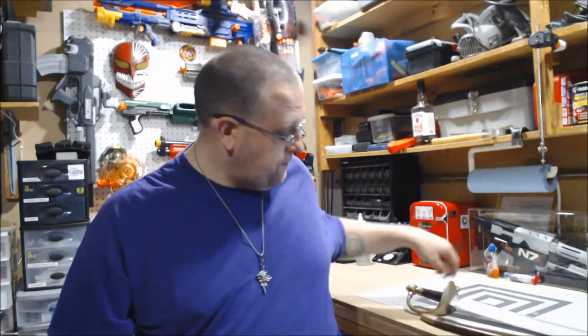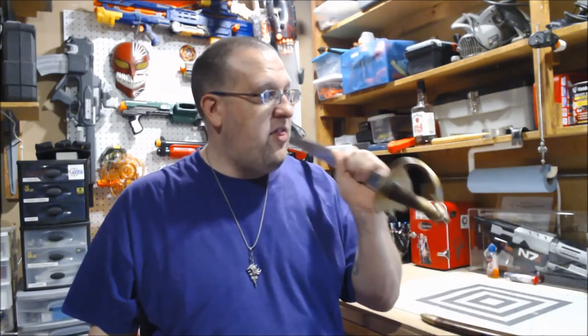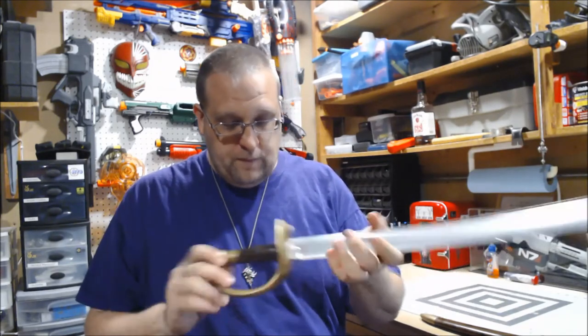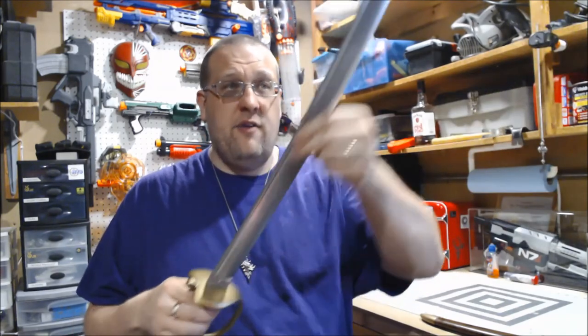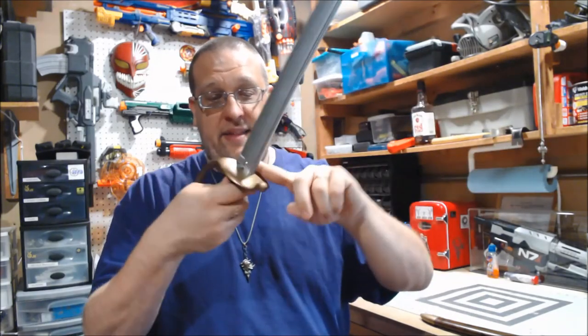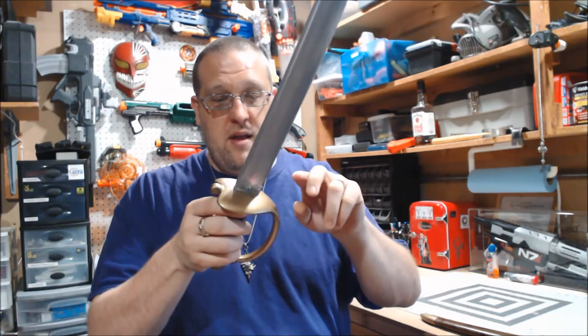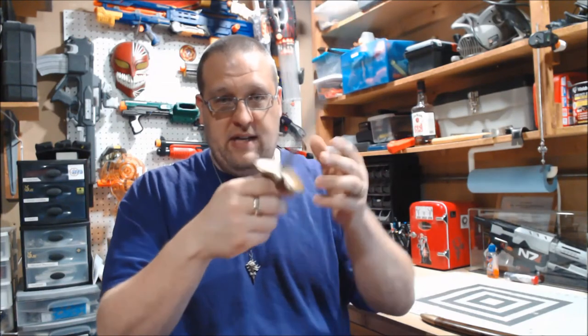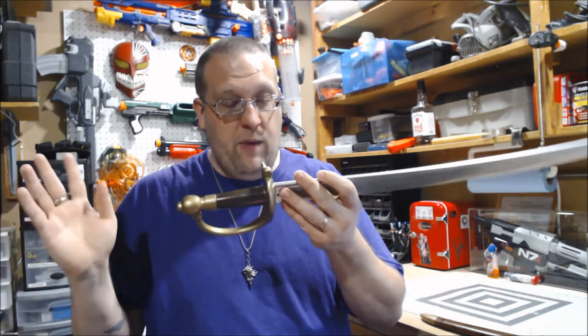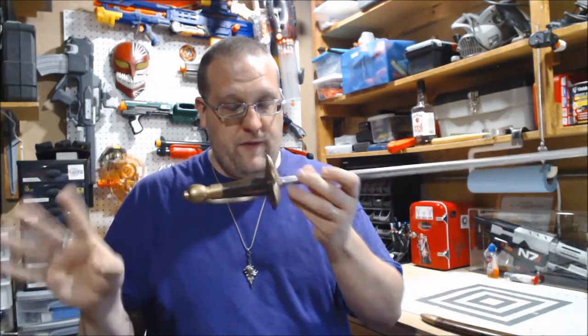The blade, on the other hand, was a pain in the ass. The vinyl dye did not take to the blade, so when I had this taped off to paint the rest of this, it peeled — which was a pain. But I went back, I resprayed it, and it was fine.